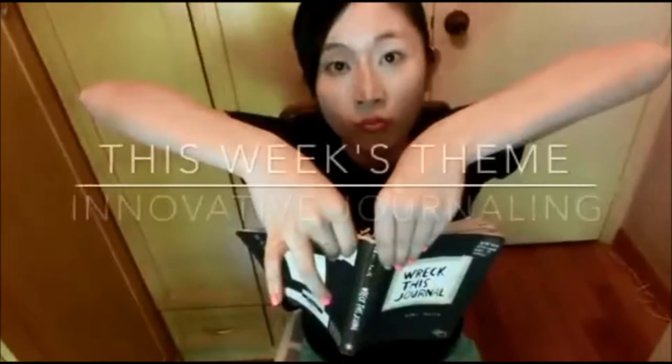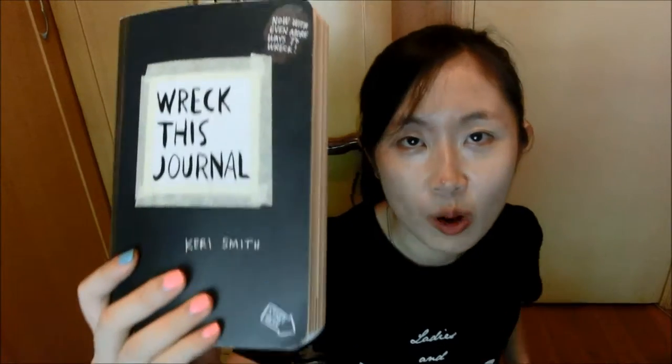If you're wondering what time is it? Well, it's time to wreck this journal. Yo, what's up everyone? So this is part two of this week's video and I'm going to wreck this journal. So if you're wondering what is 'Wreck This Journal' about? Well, as mentioned on the cover, it means to destroy your journal.